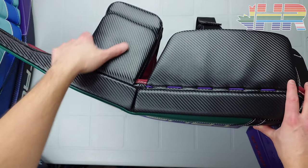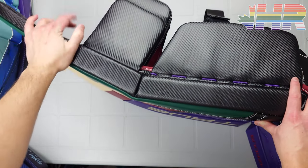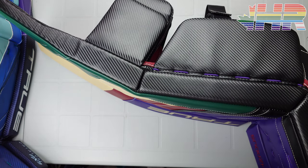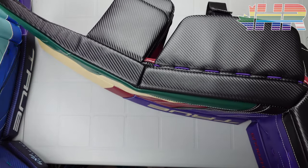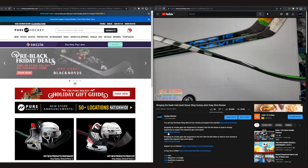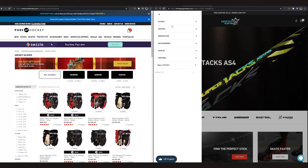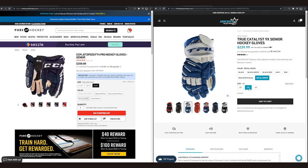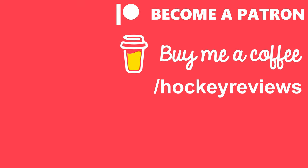Remember to subscribe on YouTube and follow on Instagram and TikTok — links in the description. More videos of this coming really soon. Huge thanks to True for sending me these. Thank you very much for watching — any questions, let me know below and I'll try to answer them. If you're buying hockey equipment and want to support the channel, check out Hockey Supremacy in Canada or Pure Hockey in the US. You can also support through Buy Me a Coffee or Patreon — everything goes back into the channel.